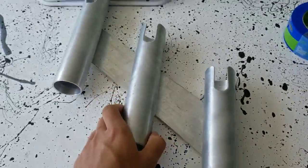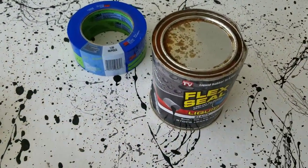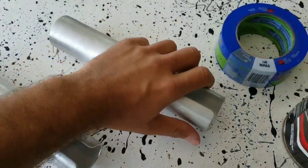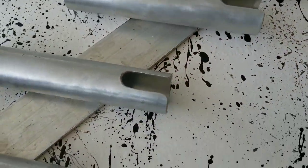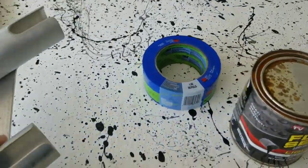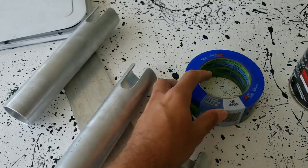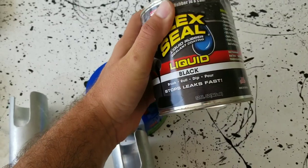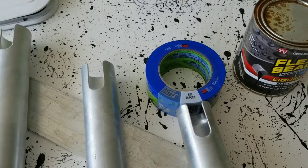I was going to take the rod holders and dip them into this can of Flex Seal to build a rubberized coating on the ends so it didn't damage my rods. But the way I welded them on, I welded them too short - there's no way I'm going to be able to dip them in properly. So what I'm left doing is taping everything off and painting the rod holders with the black Flex Seal. I've never done that before, so we'll see how it holds.